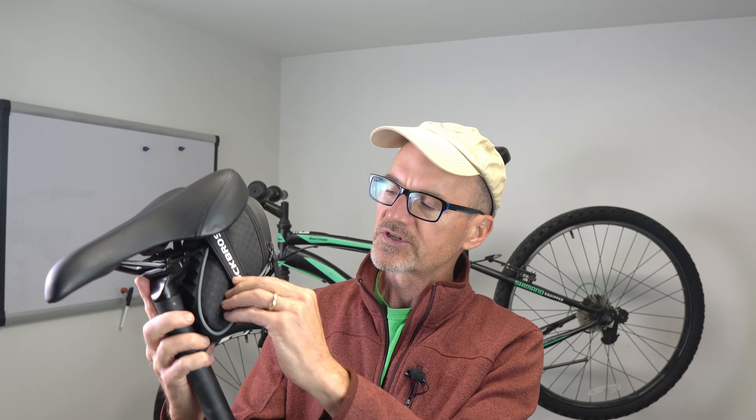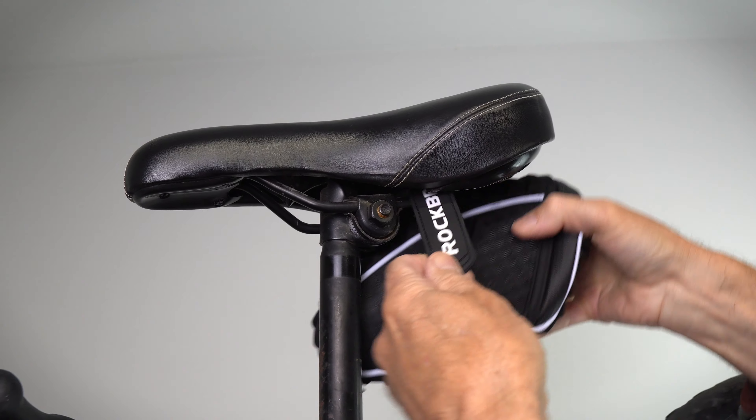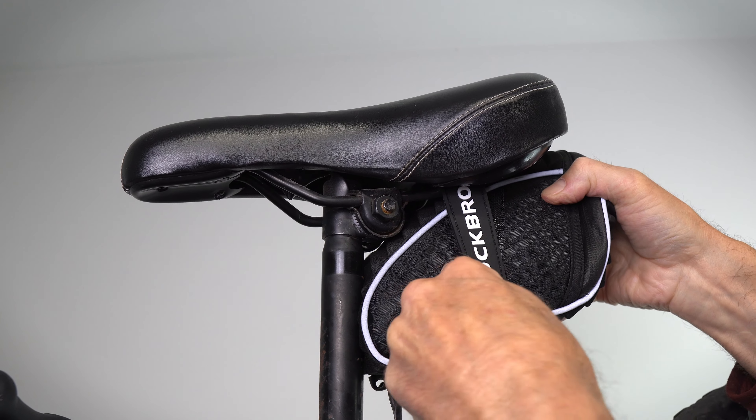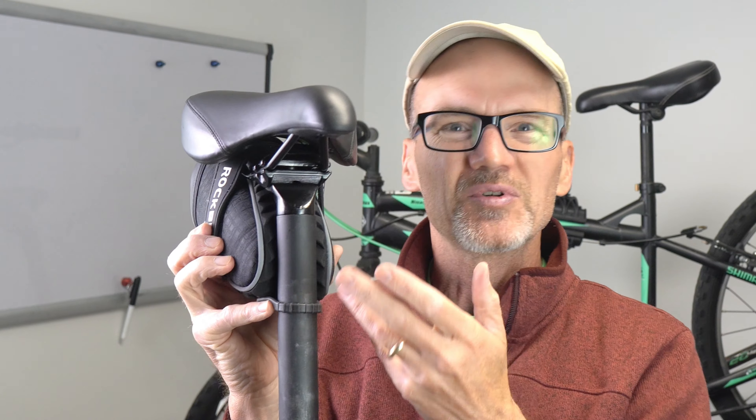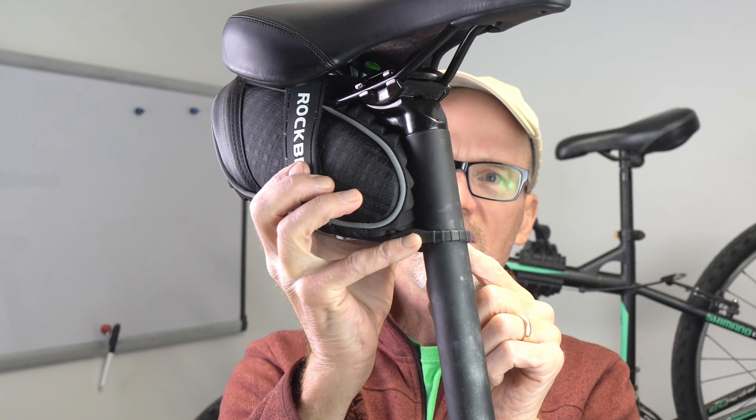It's super easy to install with two Velcro straps, one on each side. Then on the front it's got a bungee that's really low profile. I've had straps before that go around the seat post that actually touch my leg and interfere with you — this does not do that at all.